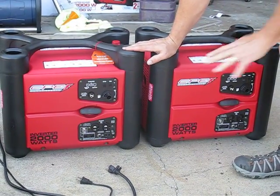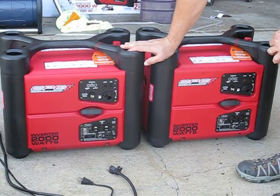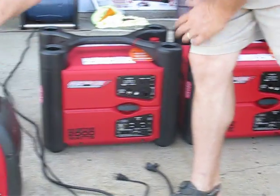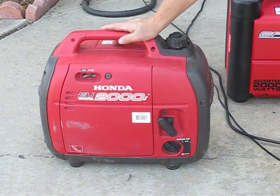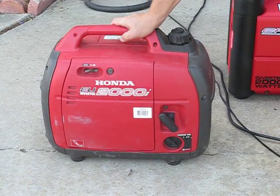These generators are supposed to be able to twin, just like the Honda is. I don't have the twinning cable — I'm going to be ordering that shortly for these, and I'll be checking that out in a little while. But anyways, I'm going to go ahead and give you the sound and everything running so you can see exactly what it does.